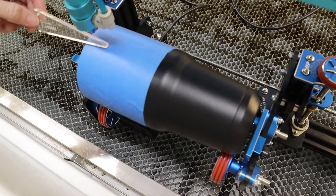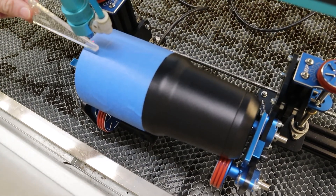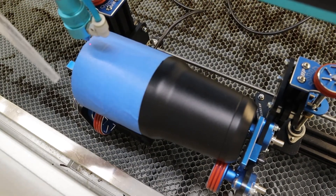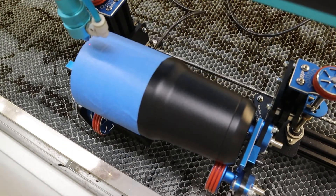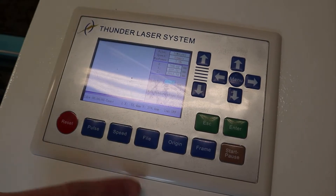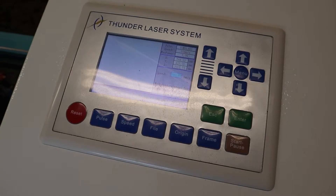Next you're going to want to make sure you are focused. You don't want to use auto focus in this case — you want to manually focus. From research and testing, seven millimeters is the best way to do that. Take your little tool and manually focus. It moves really fast, so go to the controller and hit speed to slow it down a bit so you can focus it at the most accurate level.